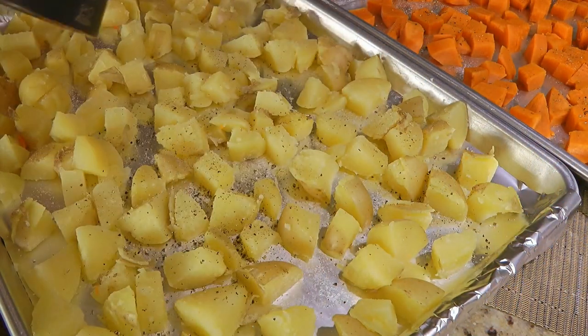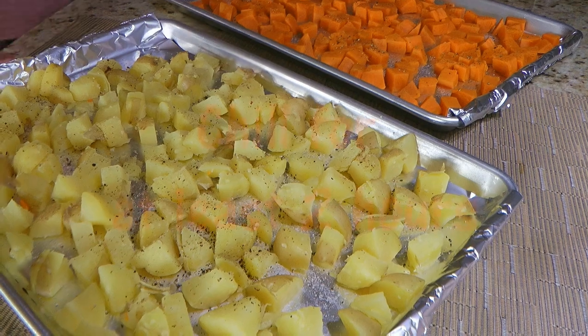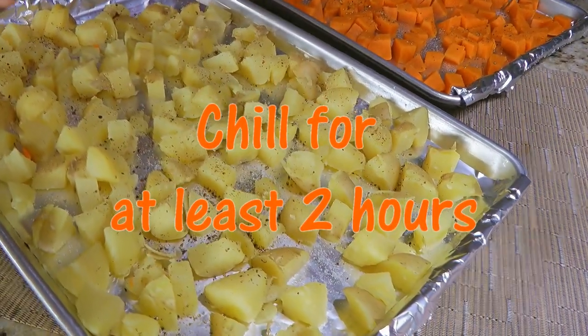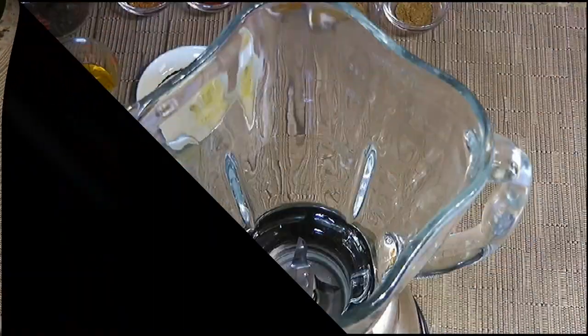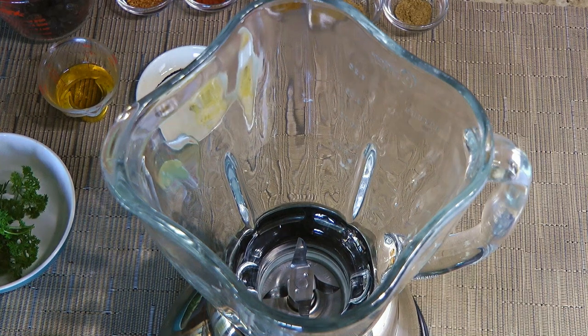Drain, cut them into bite-sized pieces, transfer to a baking sheet, spread them out, season them with salt and pepper and let them cool off as well. When both get to room temperature, we'll transfer them to the fridge for at least a couple hours. About 15 minutes before we take the potatoes out, we'll start making the chermoula.